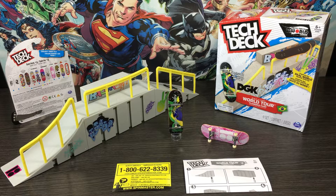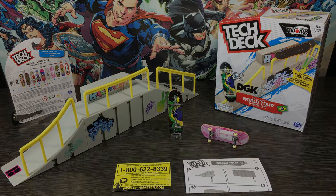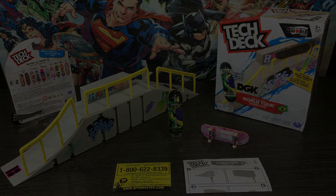So there we have it guys, our third Tech Deck set by Spin Master. I really appreciate you watching, and if you're interested in picking one of these up I'll leave a link down in the description. I'll see y'all on the next NZ Toy Review. Laters. Don't forget to subscribe to the channel and check out my other reviews.